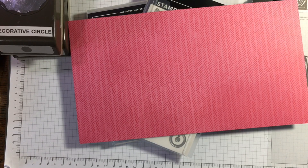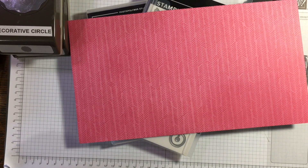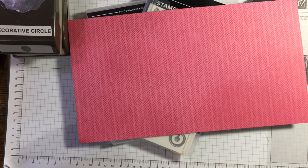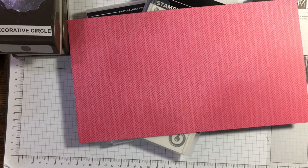Hi there, it's Janice Thompson from jazzledazzlecraft.co.uk. I'm an independent Stampin' Up demonstrator and I live and work in Scotland. Today I am filming my Stamp Around UK video for the video hop for the 1st of April 2023.